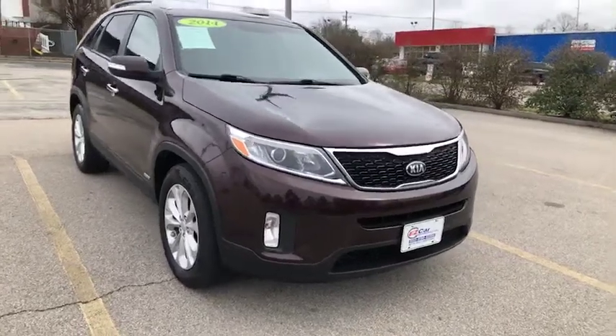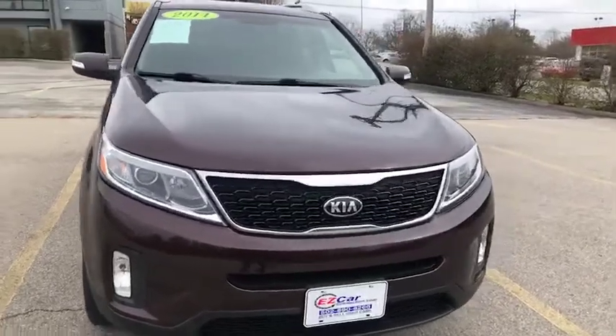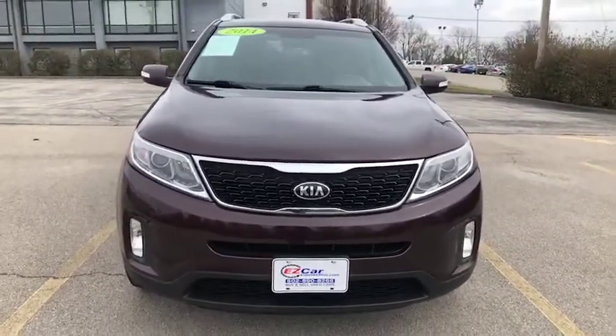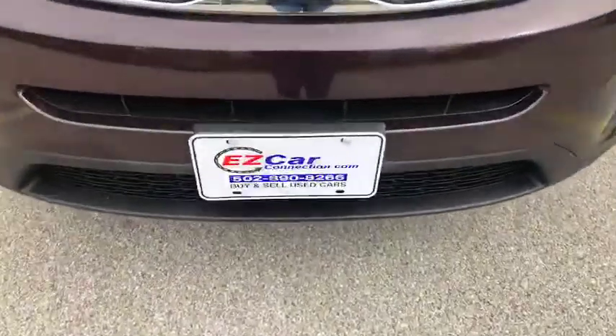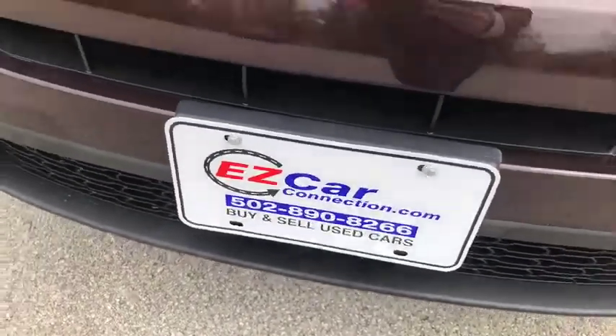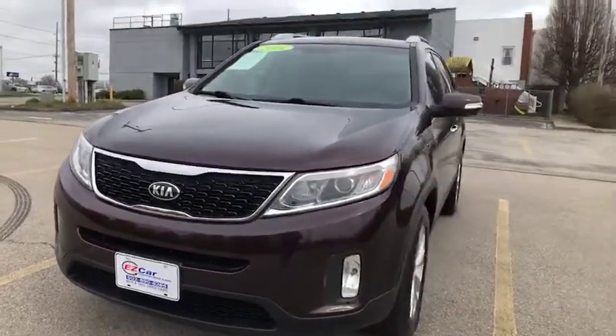Hello and welcome to this EZCar preview. My name is Leslie and I will quickly be showing you this 2014 Kia Sorento EX. If you'd like to see interior and exterior photos and find more information, please visit our website at www.ezcarconnection.com.